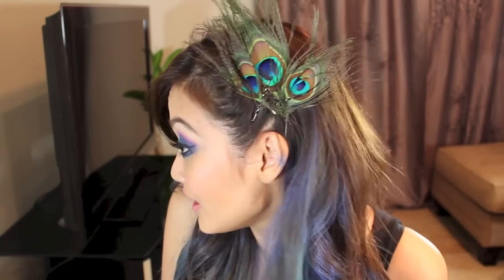Hey guys, it's Lee here. This is going to be my third Halloween tutorial and this time I was inspired by the peacock feathers that were on my hair — and as you can tell, that color is brought into my eyes.